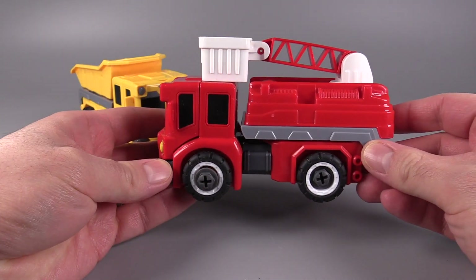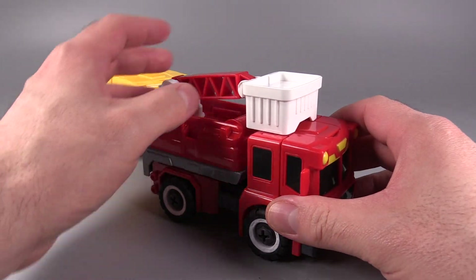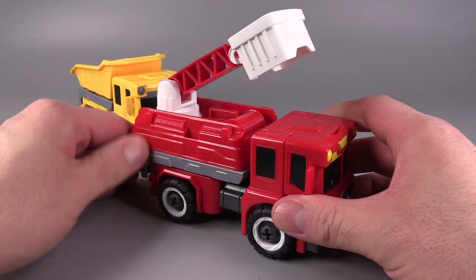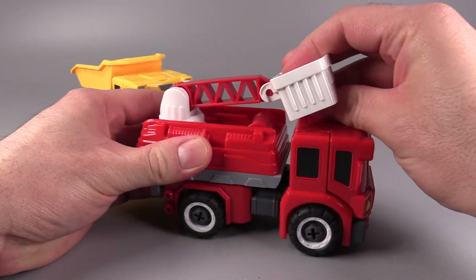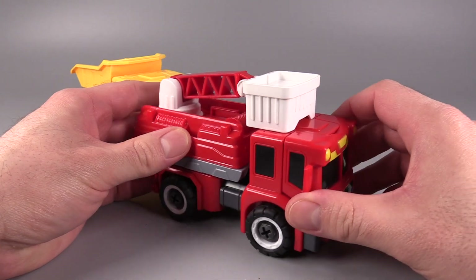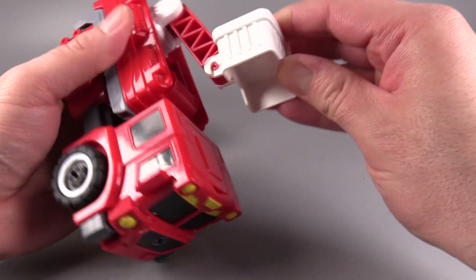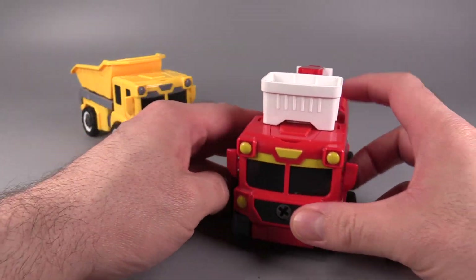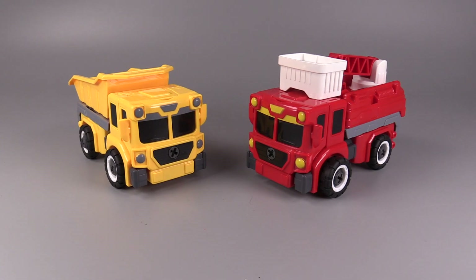The fire truck, or the ladder truck here, is very similarly molded but has a different backpack. The ladder goes up and down, and I'm all but convinced the ladder is assembled wrong. But that's the way it came — I'm pretty sure that is supposed to be the full bucket. I'm not totally certain, because I haven't been able to find these exact figures on the website.